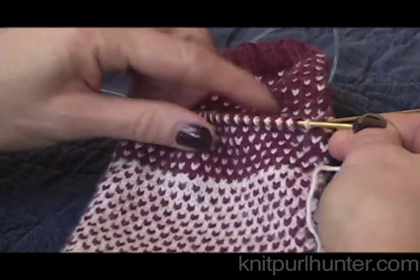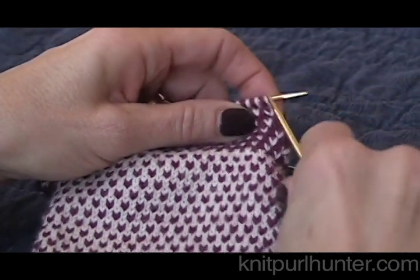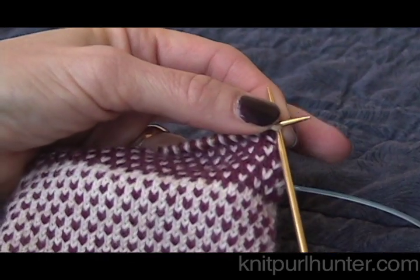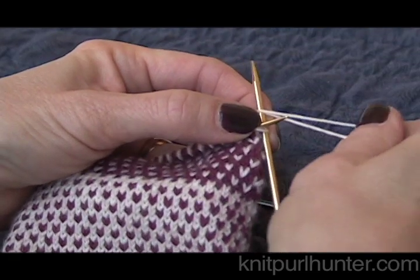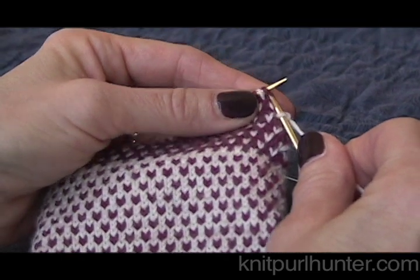That's my front needle if you're doing magic loop. If you're doing double points or two circs, you can divide it that way as well. Now I'm just going to join my yarn - I'm going to use a nice contrasting color so we can see today.